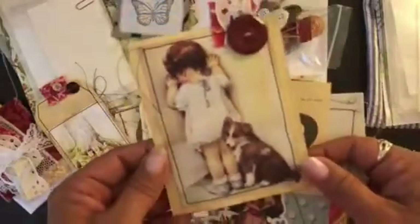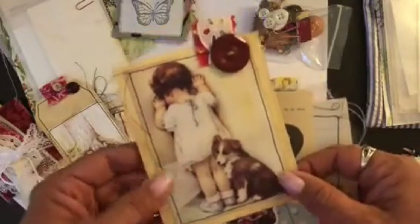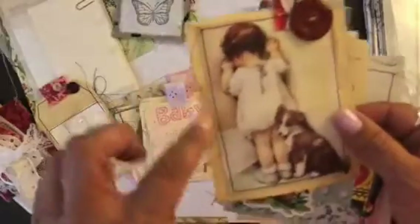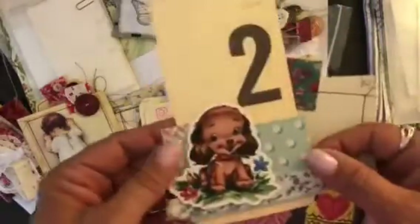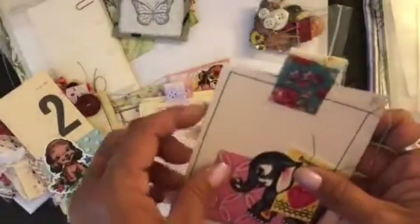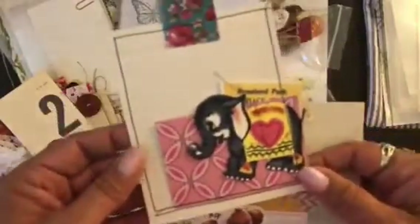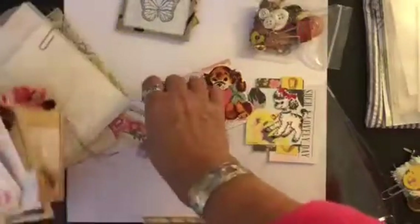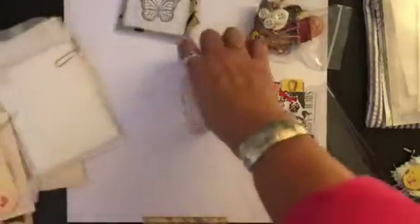Then you get this cute little girl that I printed off of Pinterest and stitched on, with a vintage button. This is also tea-dyed. There's a little puppy doll with a vintage flash card, a little elephant cluster, and the little bunny. So you get all those tags and tuck spots and envelopes.